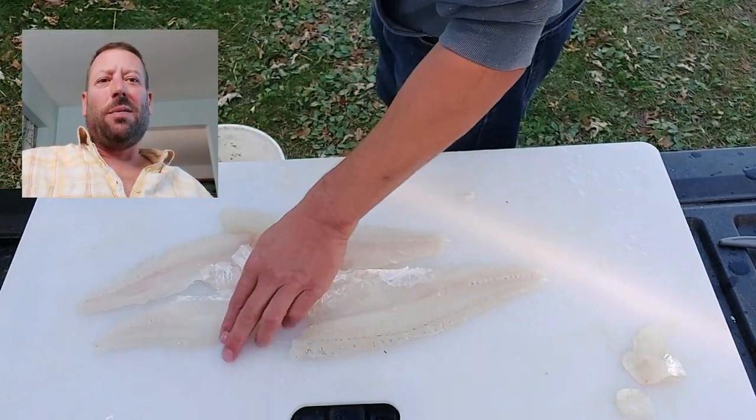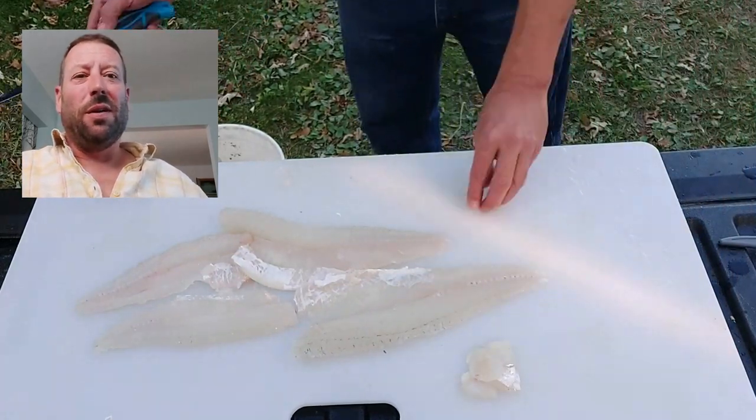Come back and check out more videos — I'll cook some fish next time or butcher a deer or something. Like, comment, subscribe.